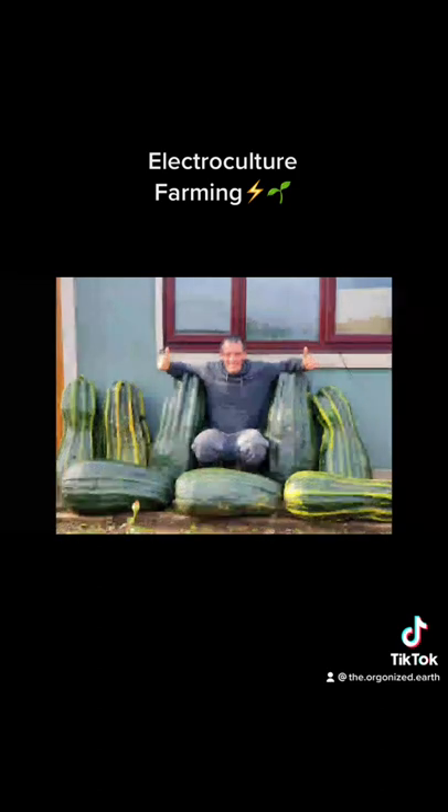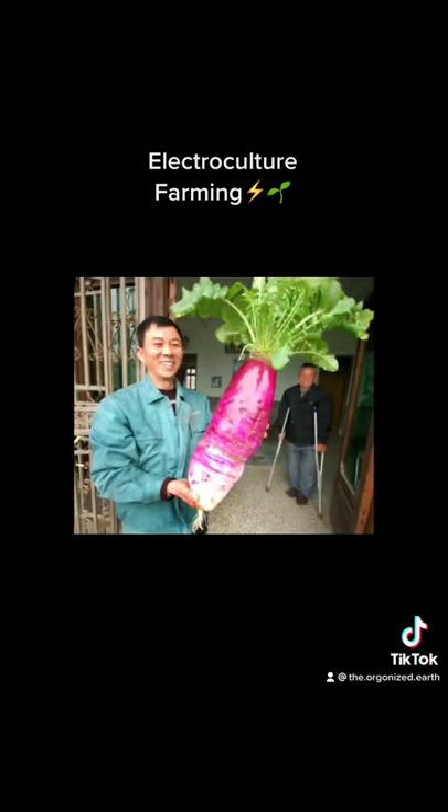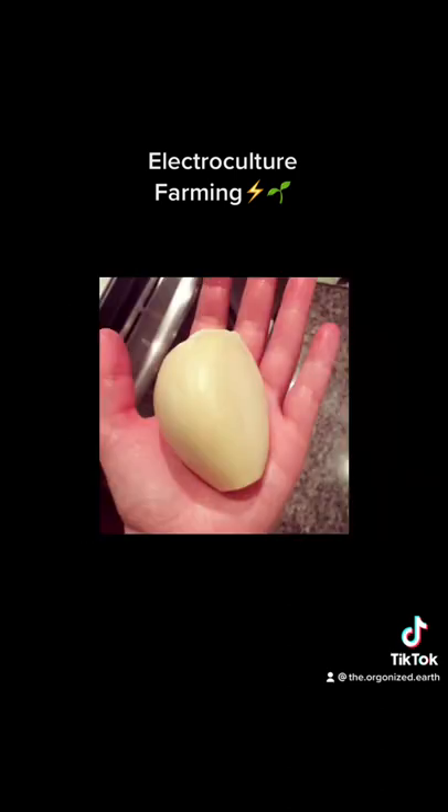This innovative technology has the potential to revolutionize modern agriculture and could help us meet the growing demand for food while minimizing our impact on the environment. Electroculture farming is still in its early stages of development, but there is no doubt that it has the potential to change the way we grow food forever.